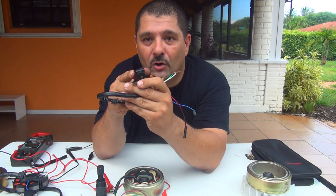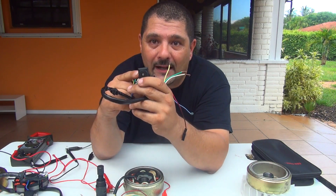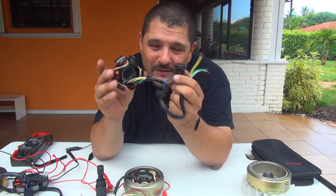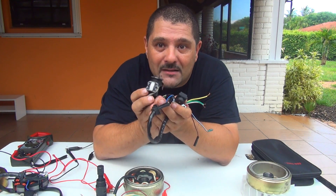The only problem is sometimes the pickup sensor is no longer good. Now you have to buy the whole stator because they will not sell you only the pickup sensor separately. Fortunately it's not really expensive for a GY6 scooter — maybe maximum $30 to $40.